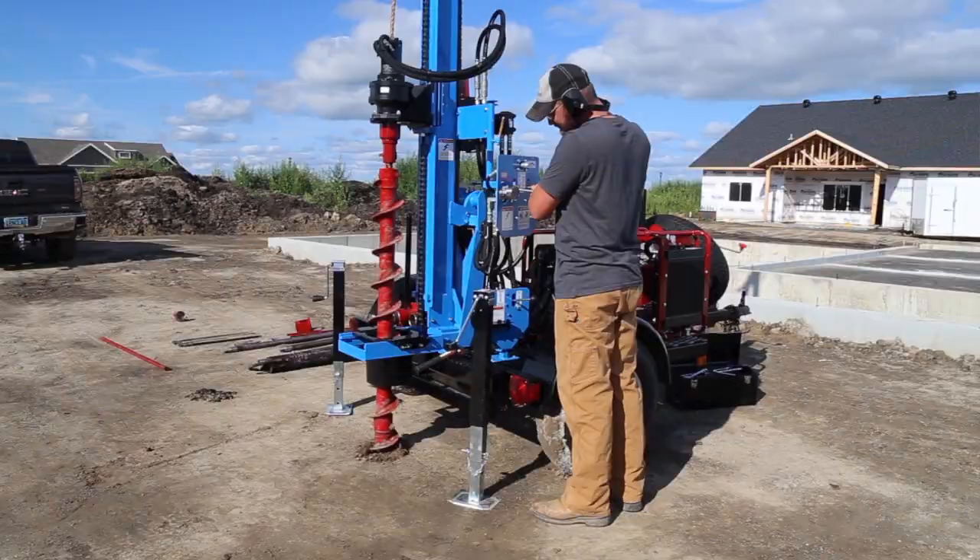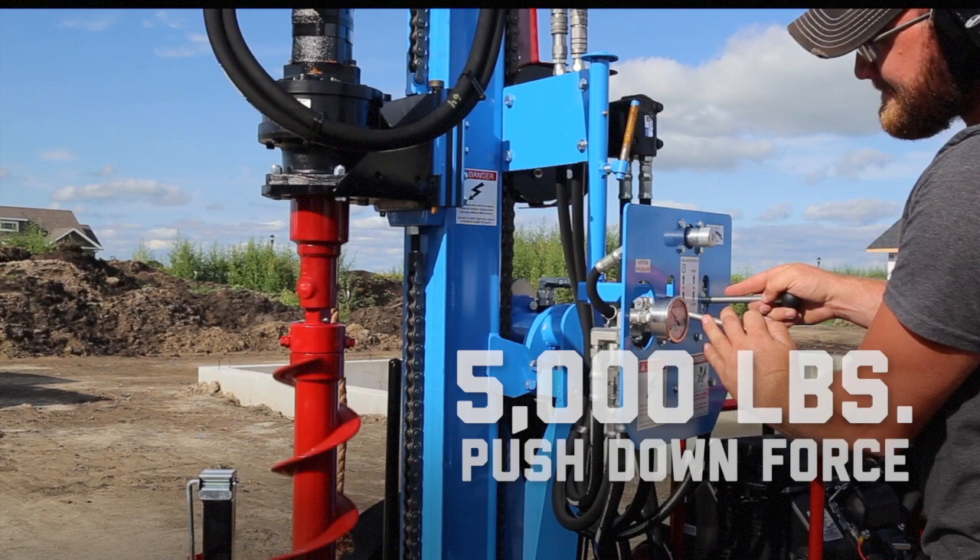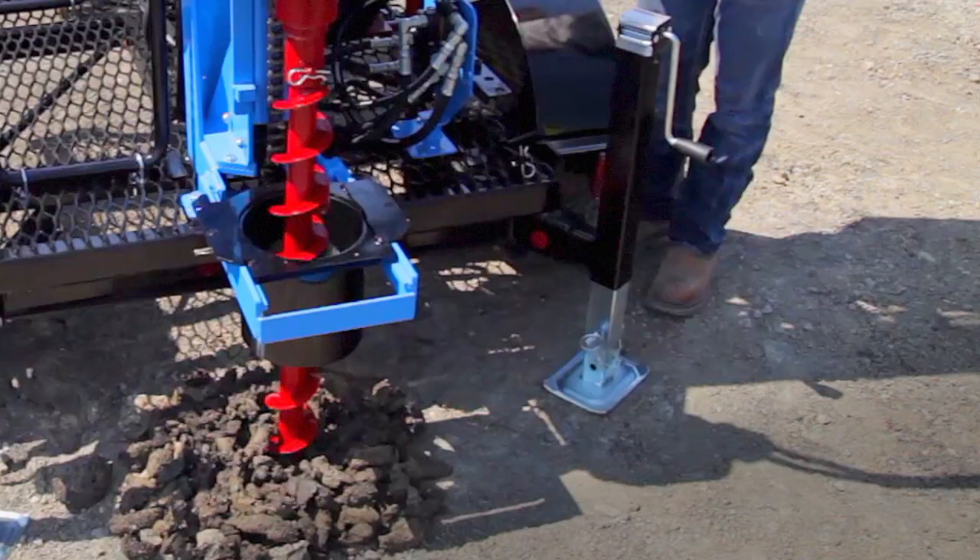For even greater power through tough soil, the LST1 G Plus offers as much as 5,000 pounds of push-down force. It also collects samples as deep as 100 feet through tough soil conditions.